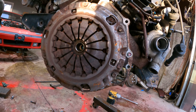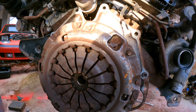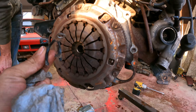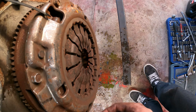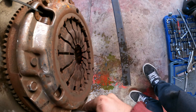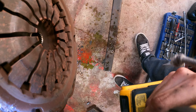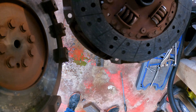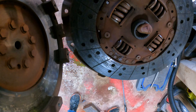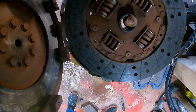Trans should come off now. The clutch is a little roached but you don't know until you pull the actual disc off. Inspecting the clutch — not terrible, but definitely about due for a change.